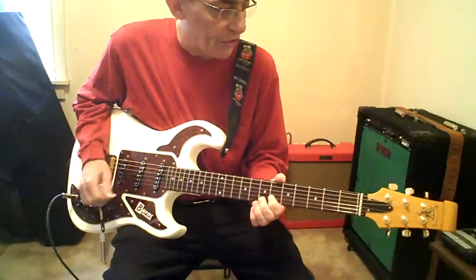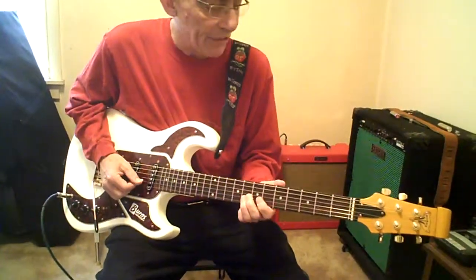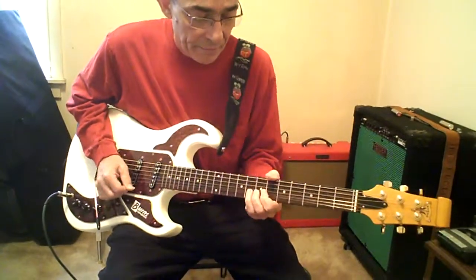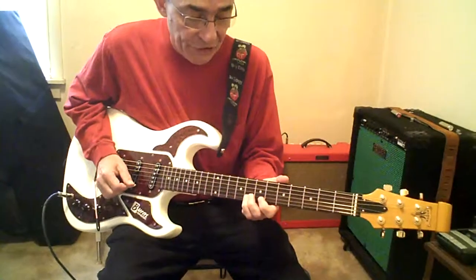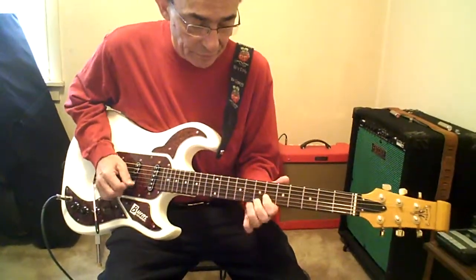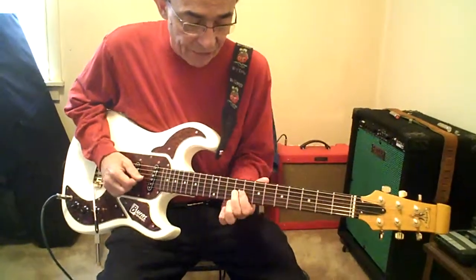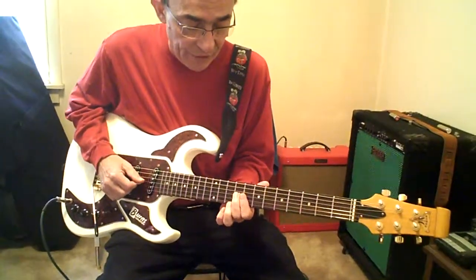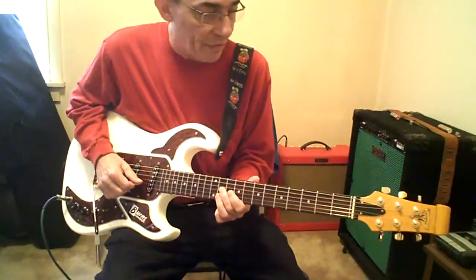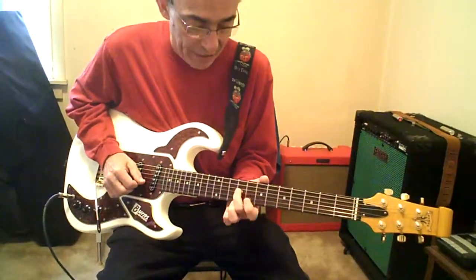Now the break. First finger on 6 high E. Third finger will hammer up to 8. Then we'll go 6 and 8 on the high E. Slide 6 to 7 high E, back to 8B. Second finger slides up to 9. First finger 8B and high E. Third finger goes to 11B, slides to 10, then 8. 9G. Back to 8B.